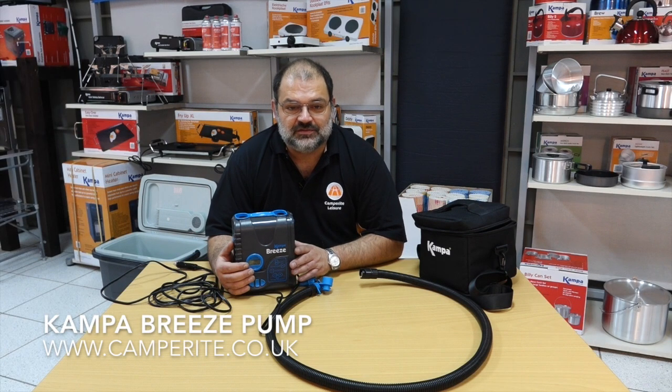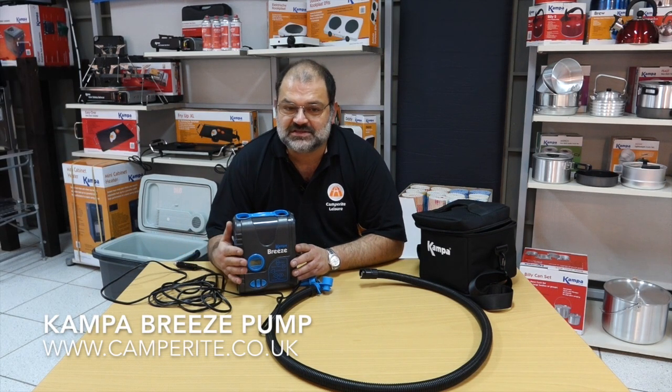Hello, it's David from CamperRite. In this video, life's a breeze — well, it's the CamperBreeze pump.